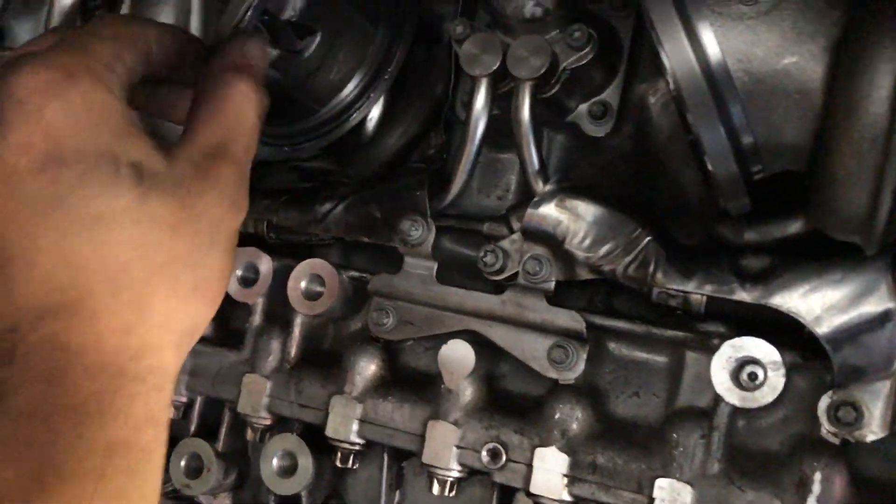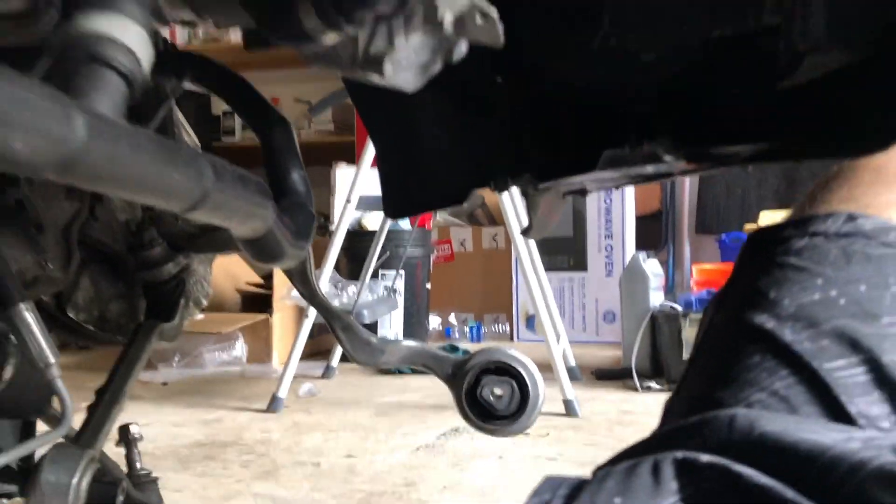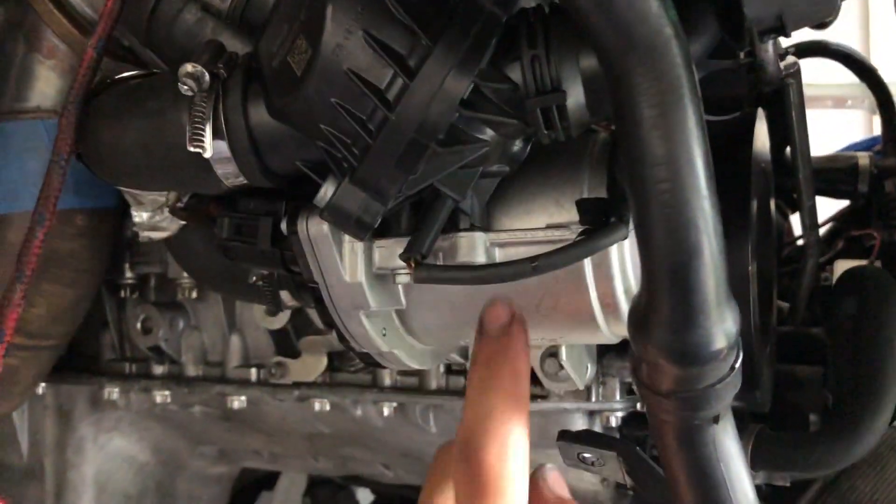I was about to put on the down pipes, and as I was putting them on, I noticed that you have to put this engine support mount in first. Good thing I caught it.